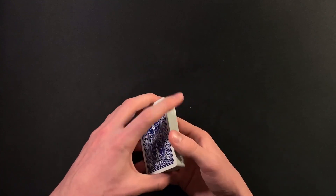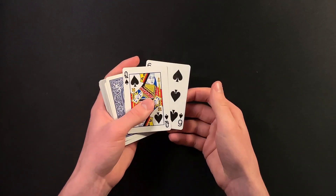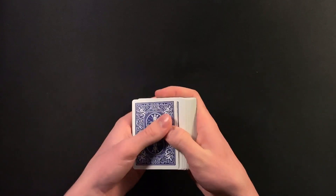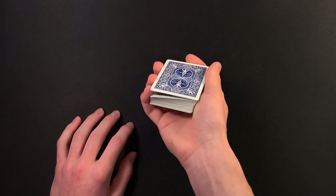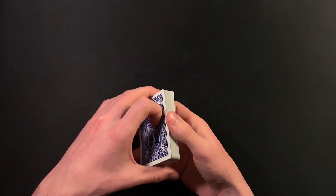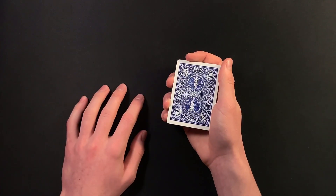But if you do not want to do that move, it doesn't really matter. You can literally just do some false cuts at this point, telling your spectator you're losing their card in the pack, but in reality it's right here on top of the deck. So at this point, with your setup still intact, you are going to tell your spectator that their card is lost somewhere in the middle. You're spreading out the deck like this, and then as you close up the deck, you're going to need to get a pinky break below the top two cards — the six of spades and the queen of spades — because you're going to get into position to do a double lift.